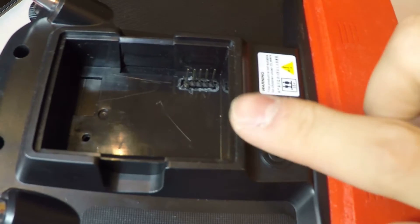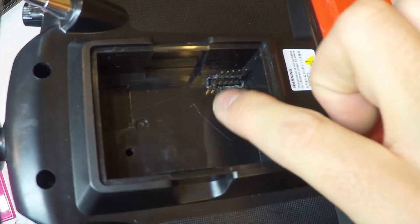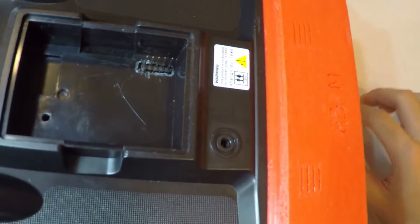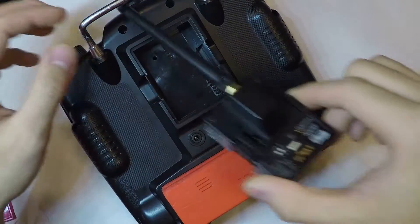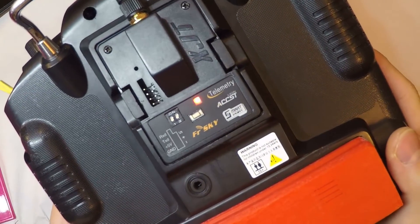When I installed it for the first time, I hit a barrier — literally. The module had a plastic piece around the pin that prevented it from being inserted. However, after removing the plastic, the module was not as tight as I wished. What I did to fix it was add a couple of layers of duct tape on both sides, and boom — it was a perfect fit.